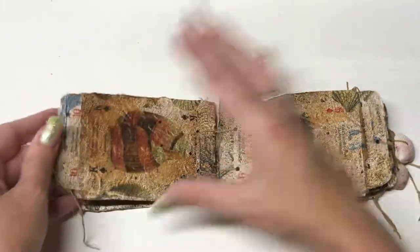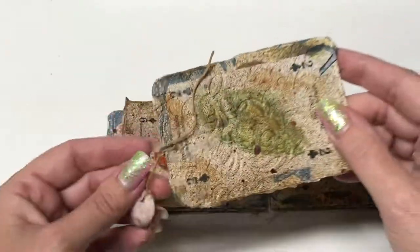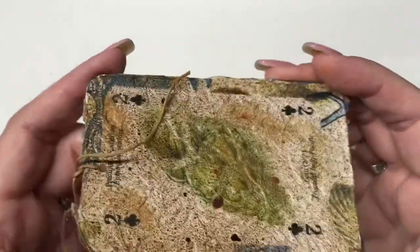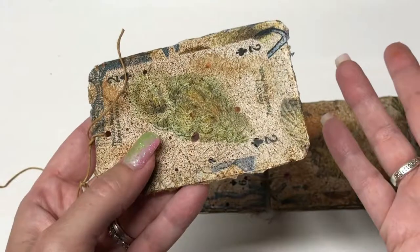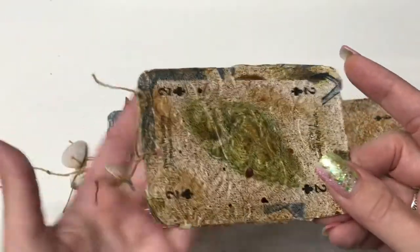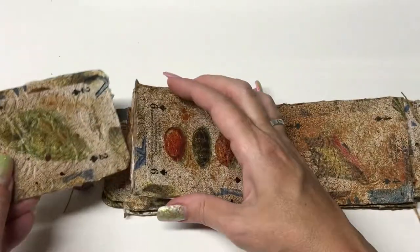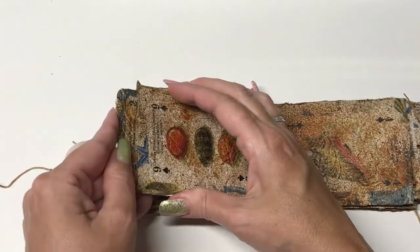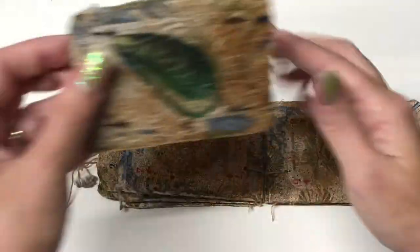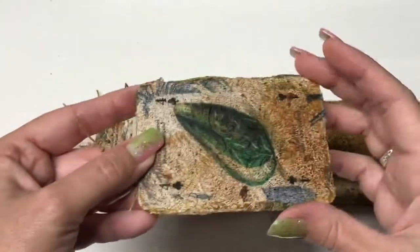I have a bunch of cards left over, so I feel like I'm going to make several more of these — maybe with less distress ink next time. The shells attached make a cute little souvenir from the trip. What I liked about running it through the Cuttlebug is that when you decoupage, the glue drying makes everything warp slightly, but once I ran it through the Cuttlebug, look how flat it is — it completely flattened the book. Even if you can't see the texture that much, running the cardboard through the Cuttlebug really helps straighten it out.